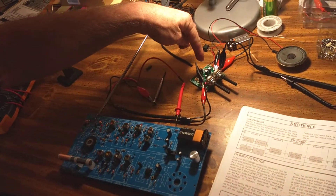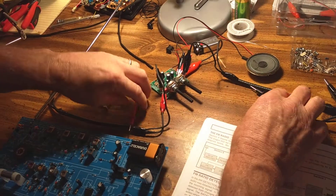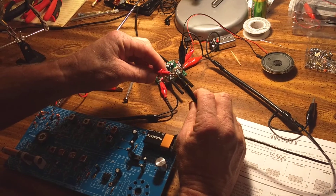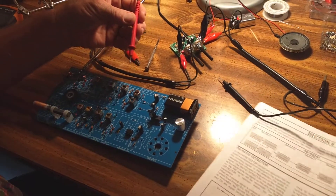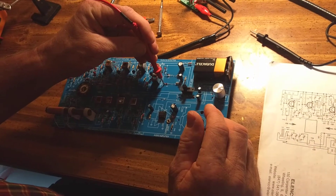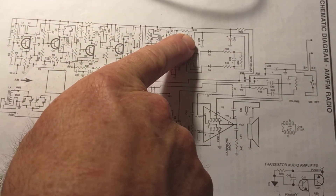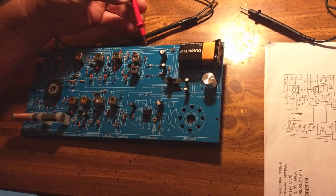I did make this little signal tracer kit to help me try to find any faults, and it works okay. When I probe around — if you look right here on these diodes, D2 and D3 — I'm getting a tone there and there. And I get a tone at the positive side of this capacitor here, all in this detector, this ratio detector section.